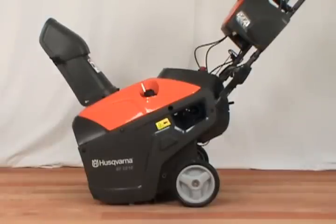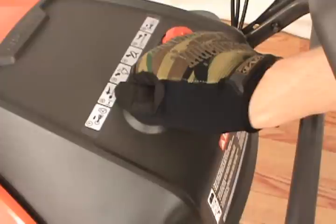In this video, we'll show you how to replace the drive belt on a Husqvarna single stage snowblower. Always remove the ignition key before servicing your snowblower.